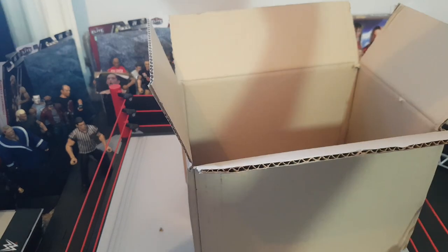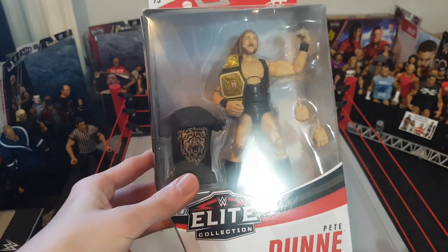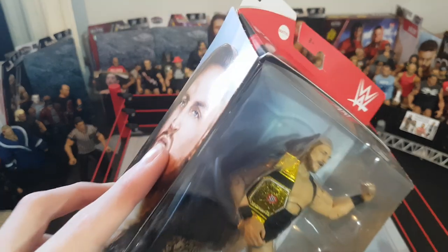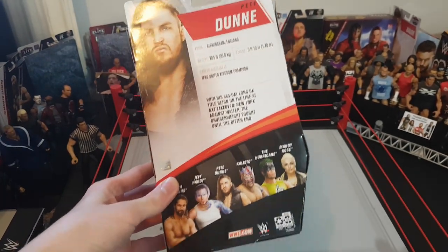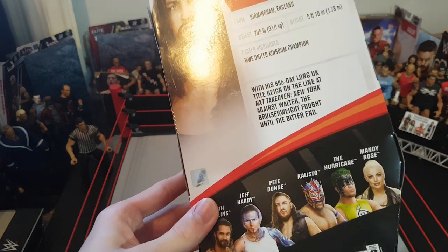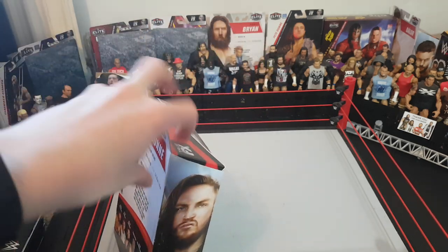So glad to have this — so cheap on Smyths at £19.99. We have the Elite 75 Peter Dunne, as Caro Reilly would call him. He comes with the awesome vest, black and gold attire from Takeover — I thought it was Takeover Blackpool but the figure says New York. It also comes with the United Kingdom title and a new head scan which we'll have a closer look at.